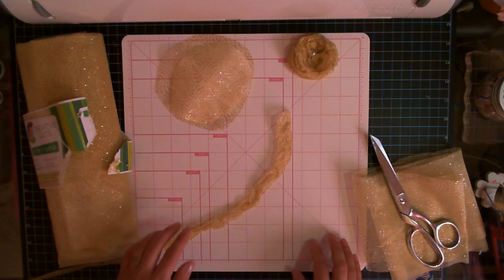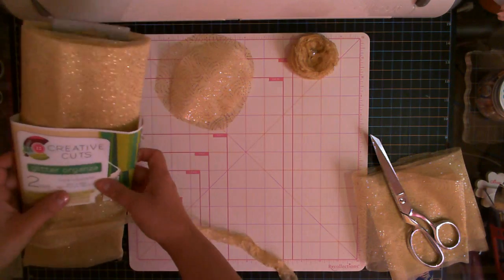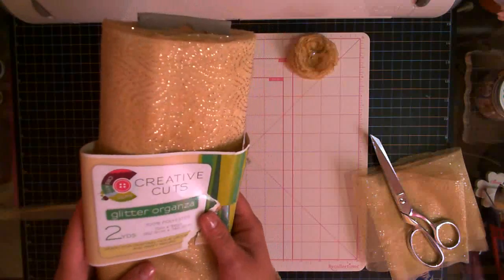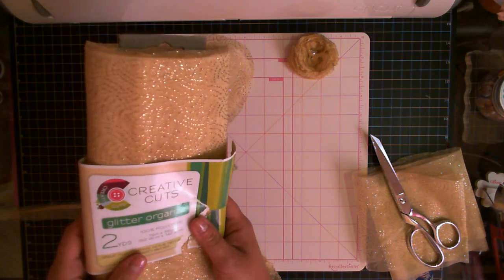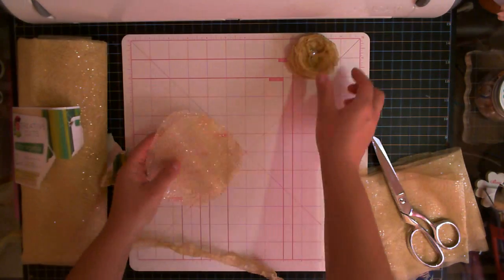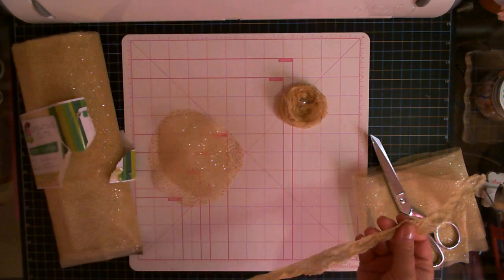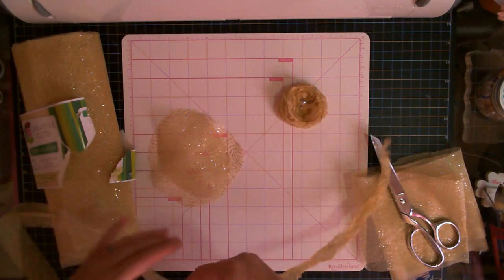Hey, it's Nikki Mae. Just wanted to show you a project I'm working on. I know we all love the glitter organza they have at Walmart by Creative Cuts. I was cutting out a whole bunch of circles and making these little flowers by heating them up with the heat gun, and I was cutting off the salvage.